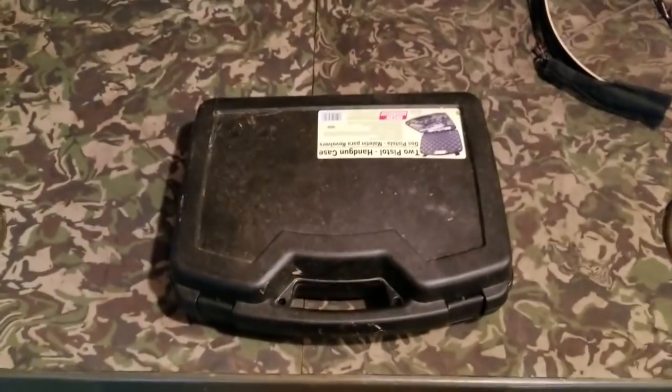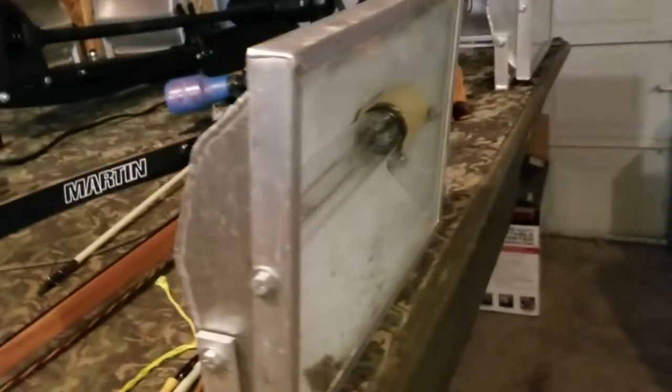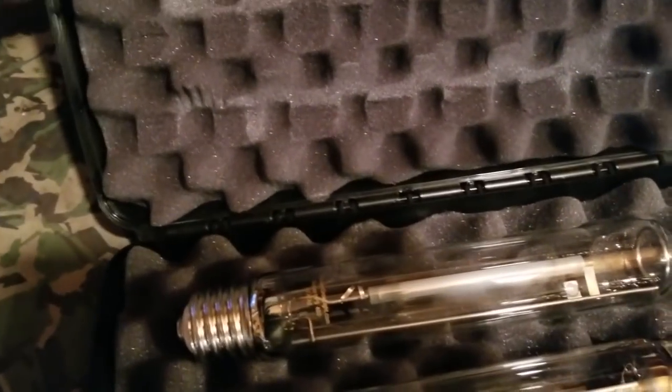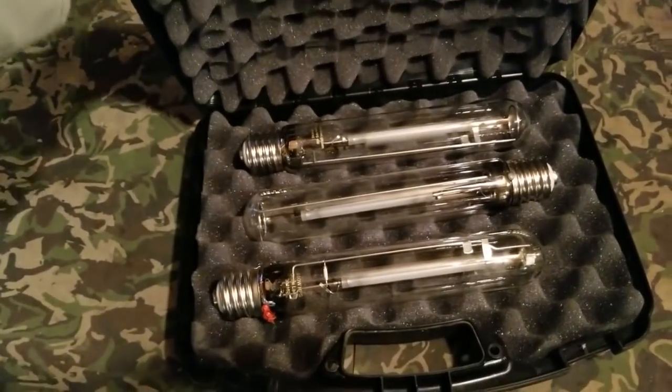One more tip: if you use HPS lights like I do — these are 400-watt HPS lights running with digital ballasts from Show Me Bow Fishing Customs, amazing lights — those bulbs are a little tricky to carry. This gun case, number 809, will hold three extra bulbs completely separated. One sits there, one there, and one there — completely separated and safe from each other. I just throw it right underneath the deck and don't worry about it because everything is completely protected inside.